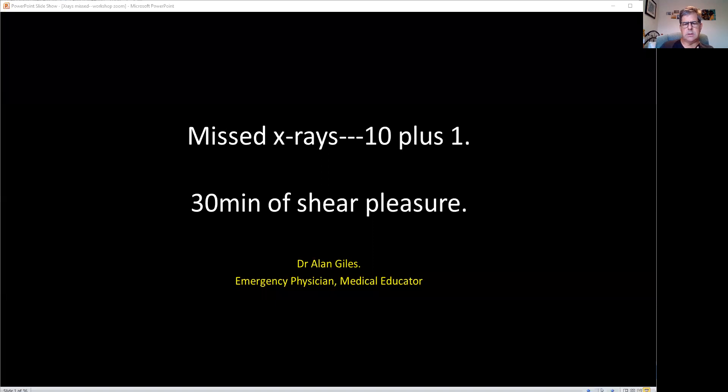Welcome. So I thought we'd go through 10 important x-rays that you should know about and be able to interpret easily in the emergency department. It's almost like a workshop, so it shouldn't take too long. We'll use a PowerPoint to assist us — 30 minutes, probably only 15 to 20 minutes of sheer pleasure. Let's start with the first one.